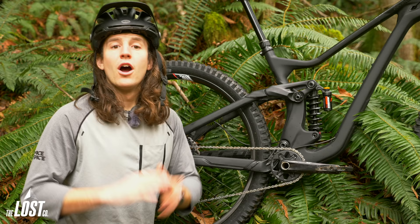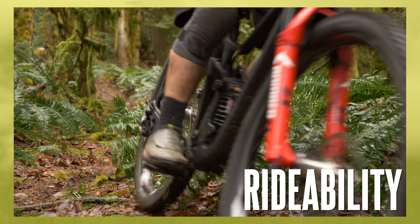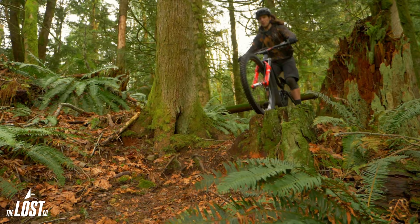Alright, now let's talk about how this thing rides. Performance-wise, the Bomber CR is a smooth running shock which offers a plush, consistent feeling that is sure to make most riders very happy.